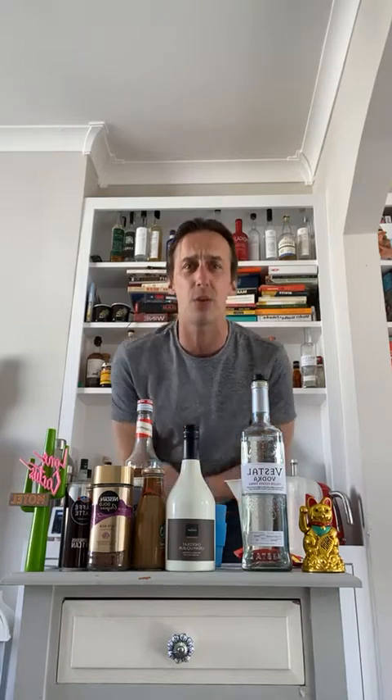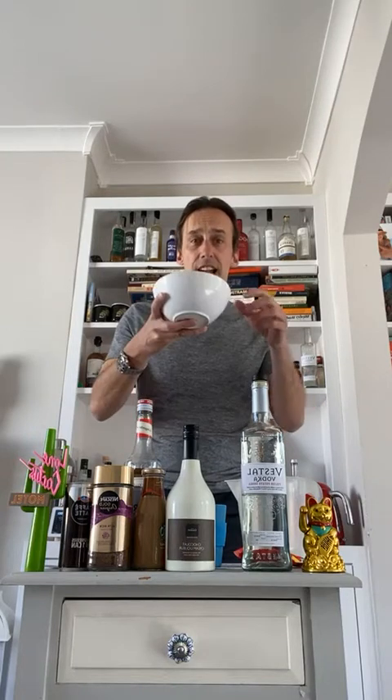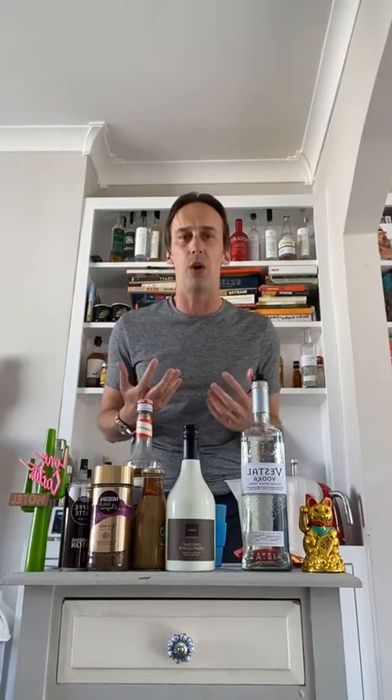The number one thing we need with all our cocktails before anything else is our ice. Hack number one: grab some of your ice. I've got regular ice cubes in a bowl and I've put them to one side. The ice will acclimatize to room temperature — it's much easier to work with.